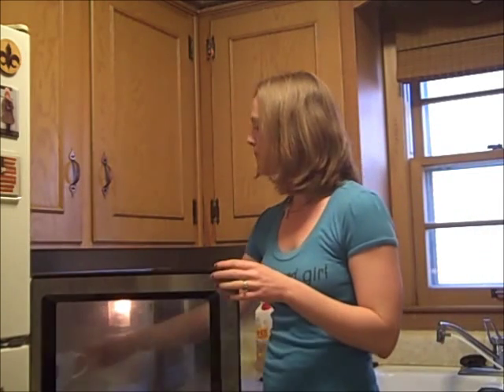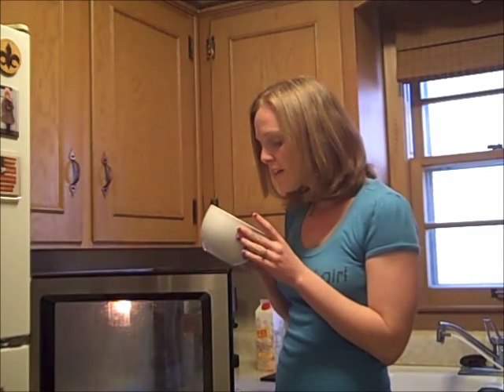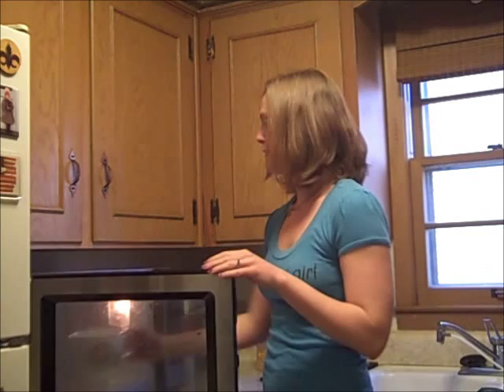After the minute is up, check the microwave and check your eggs — look at them. Then you're going to do it for another 15 seconds, or until your eggs are fully set. They smell good!